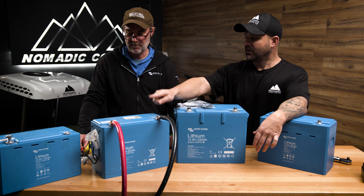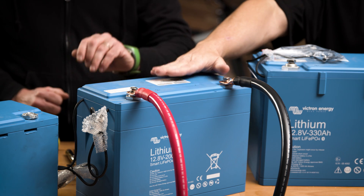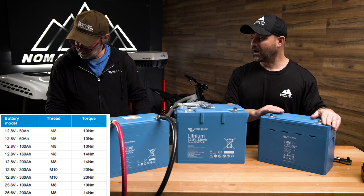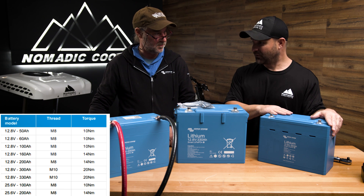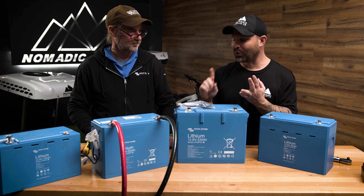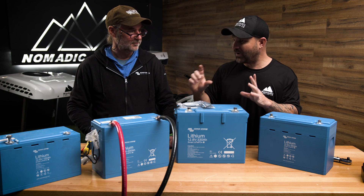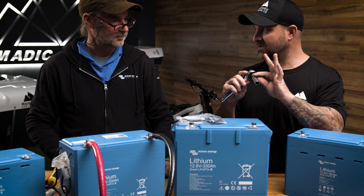If you were going to take this one off, you would use a regular socket set. The 200 amp hour is 14 newton meters. The 330 is 20 newton meters. And the 160 — not often sold but available on Victron.com — is also 14 newton meters. So: don't cross-thread, do it by hand, use the correct torque specs, mark it, and don't over-torque. When removing the bolt if you need to fix something, use a regular socket set — a 13 millimeter works perfectly for these batteries.